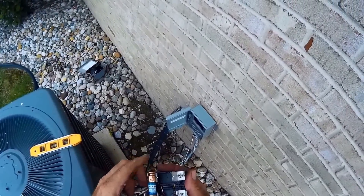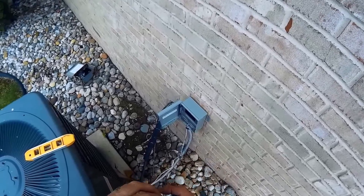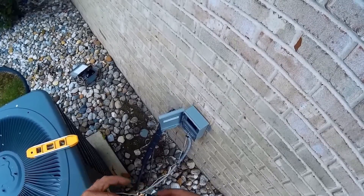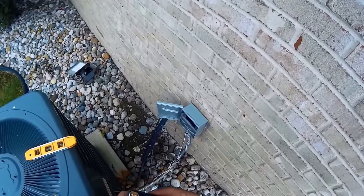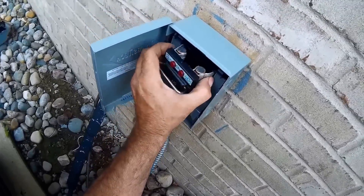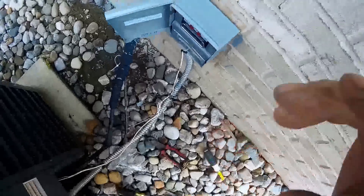This one's calling for 20-amp fuses. Some disconnects are non-fused, or you don't need fuses, but I like the fused ones — just gives you a little extra protection. Make sure you face that out so you can see it. Okay, we're in. Let's get this thing started up.